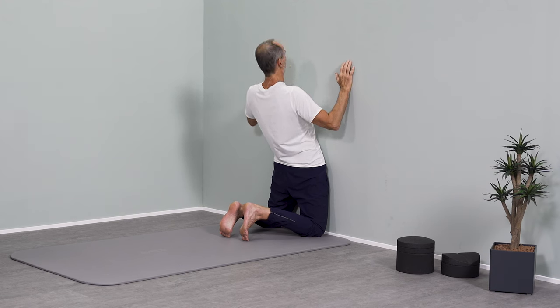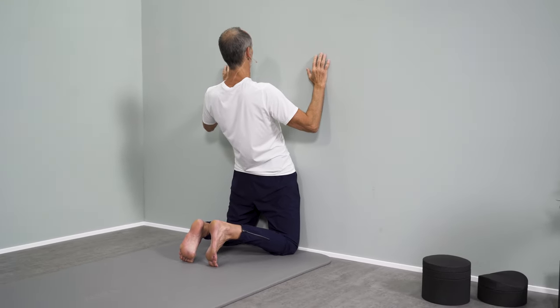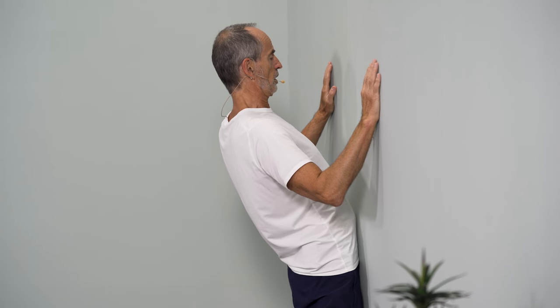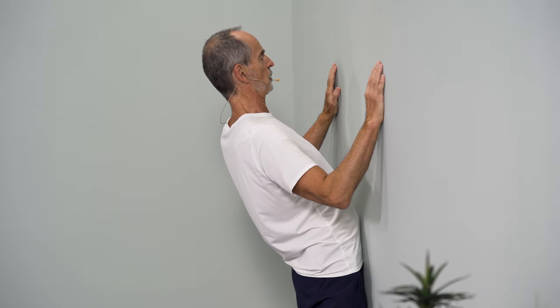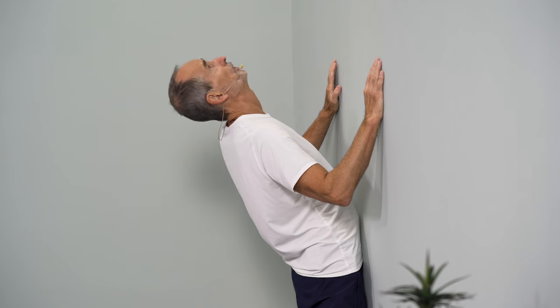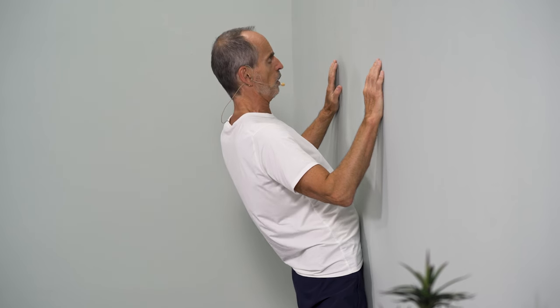We'll start by breathing in to stretch the front, addressing everything that gets trained negatively through this unbalanced sitting — all those tensions. You keep contact with the wall and gradually move further back, step by step. You can also include the head permanently or in between, then the whole feeling of release also continues in the neck, not only in the entire back.